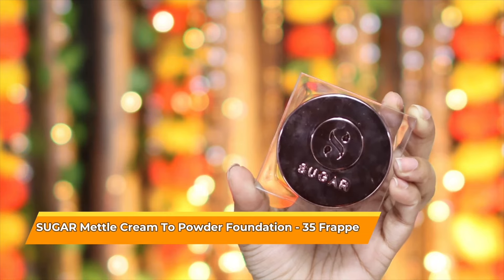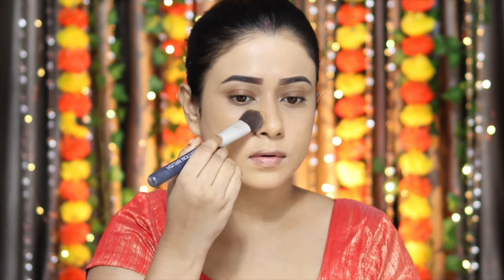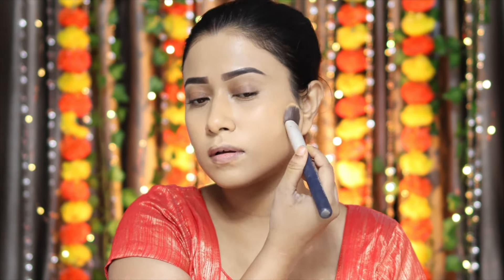This is a festive makeup look, so I'm going to go a little heavy with the makeup. I'm going to use Sugar Metal Cream to Powder Foundation in the shade 35 Frappé — it's the perfect shade for me. It blends very nicely on the skin, plus it gives medium to full coverage and it doesn't feel cakey. Just look at my base — it's so gorgeous.